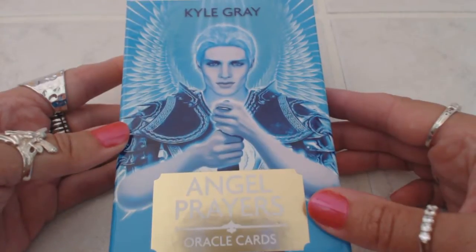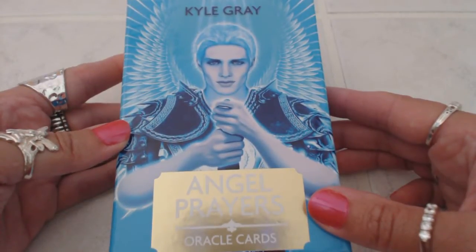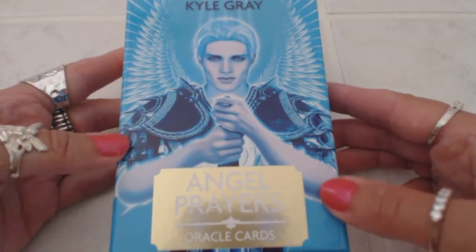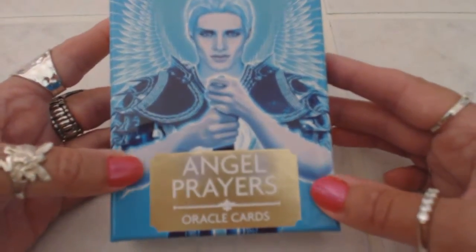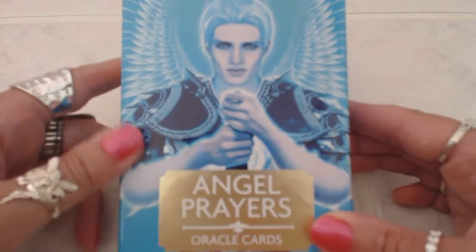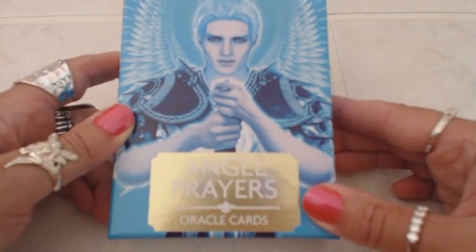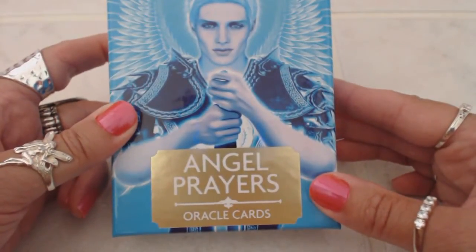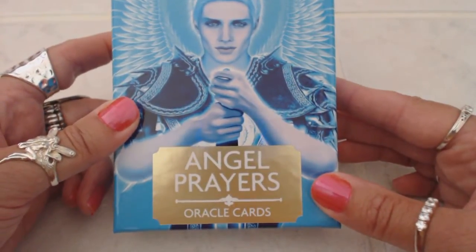Hi, this is Tracy HD, and I want to thank you for joining me today for another Oracle Tarot card deck review. Today I will be reviewing the Angel Prayers Oracle cards by Kyle Gray, and I just received these today, so this will be the first time that I'm actually seeing the cards as I'm videotaping them.